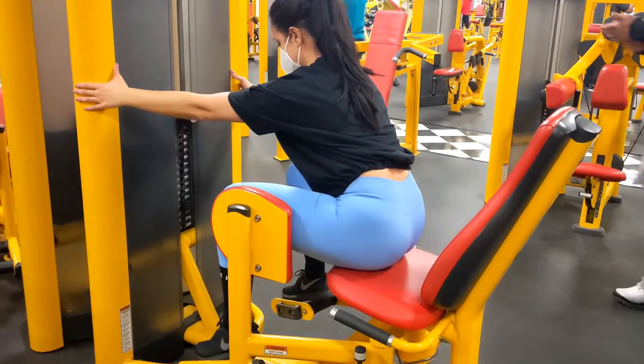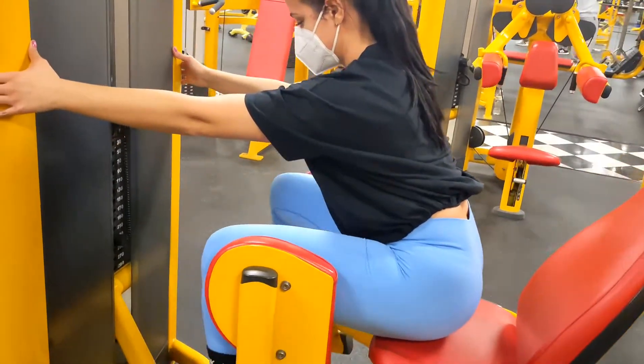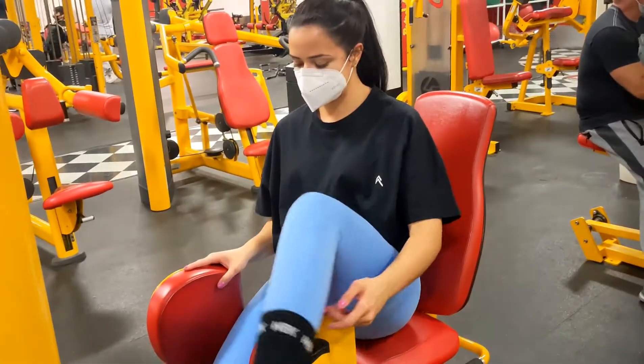And the typical hip abduction. I don't always do this because I don't always feel it, so I put the weight really heavy. I really like these only when the weight is really heavy and they are actually very effective when you're doing it right.